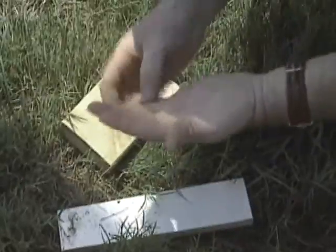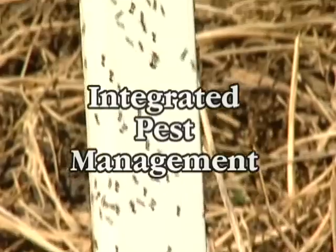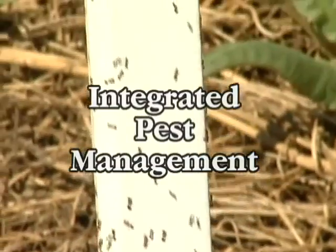Fire ants can indeed be frustrating, but we can make them easier to live with by using a sound management plan that includes a combination of approaches.